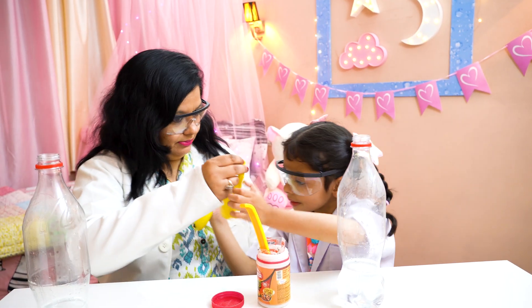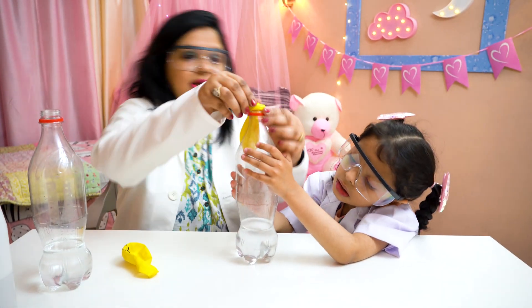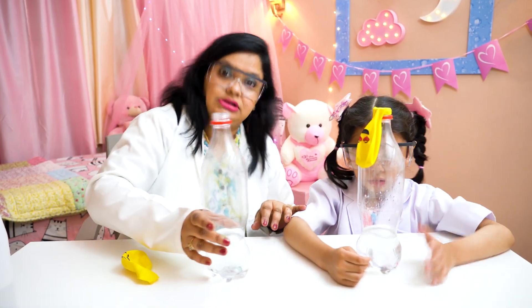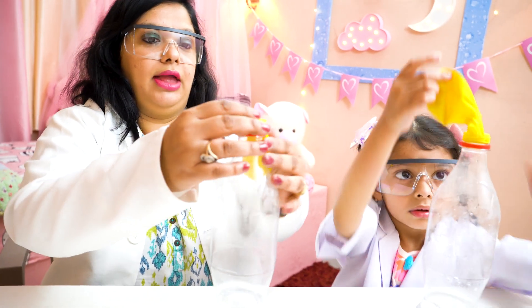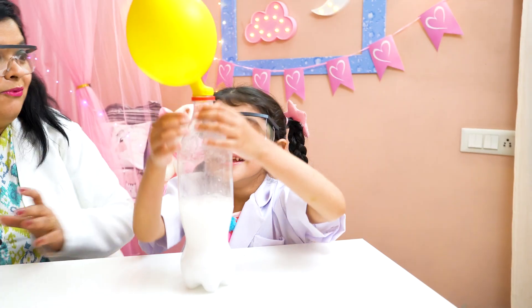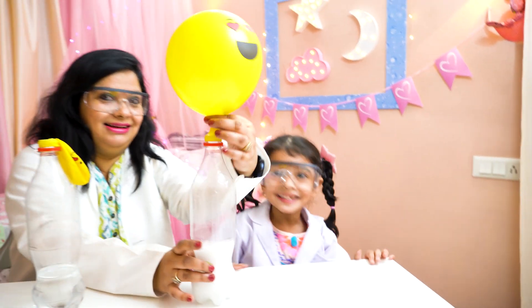Okay, next step. Let's hold it. Your bottle is done. Check. Now keep it here. Now my bottle is coming. Now let's try. Wow! I took it out. Take it out. Look at this.